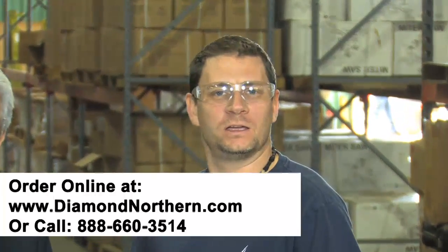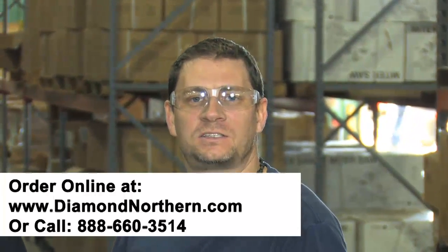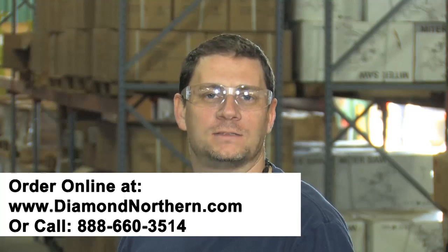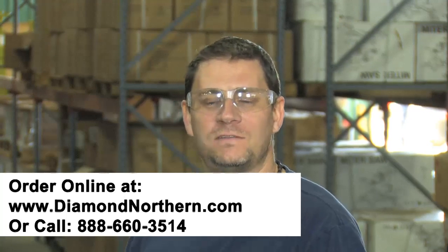Thanks, Ed. If you have any questions about this tool or any other tool you see on our website, diamondnorthern.com, give us a call at 888-660-3514 or send us an email at info@diamondnorthern.com. I'm Steven Ferrino here with Ed Kentz. Thanks for watching.